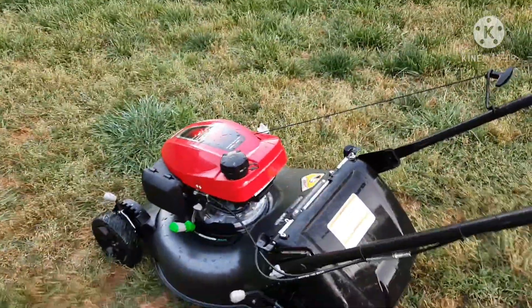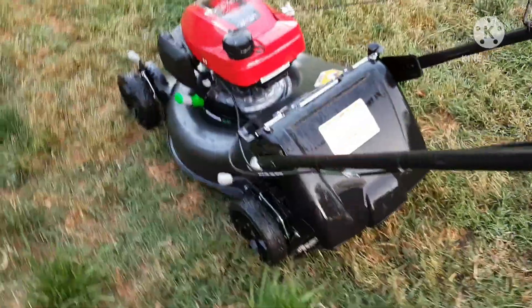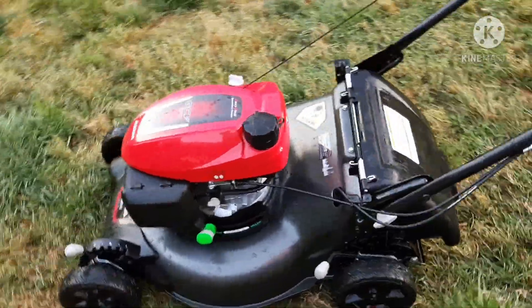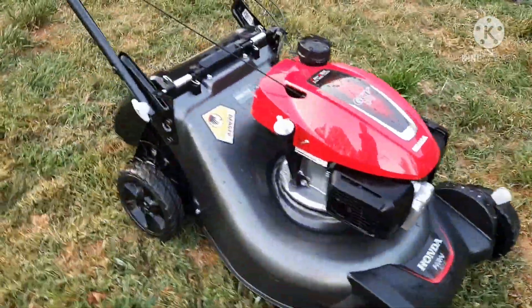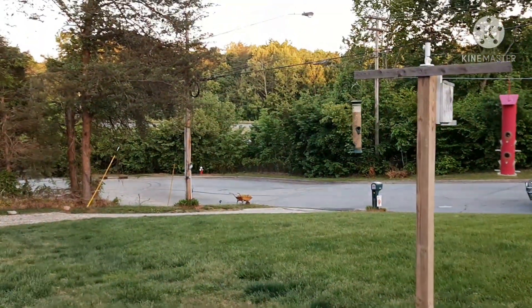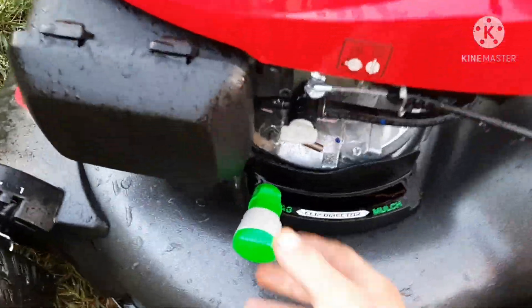This is the first push mower with self-propel we've had in a long time. We just bought a little rinkydink mower that you've seen us use before, because we really didn't have that many yards to push. Now that we do, we want to step up the game a little bit. Not a bad mower — I thoroughly enjoy it. Sorry if you can't hear me, we got the highway right behind us loud as can be.